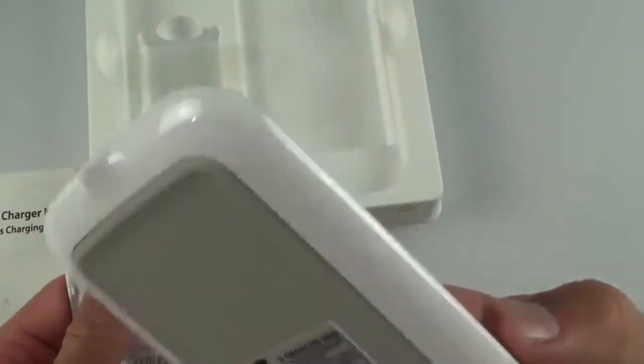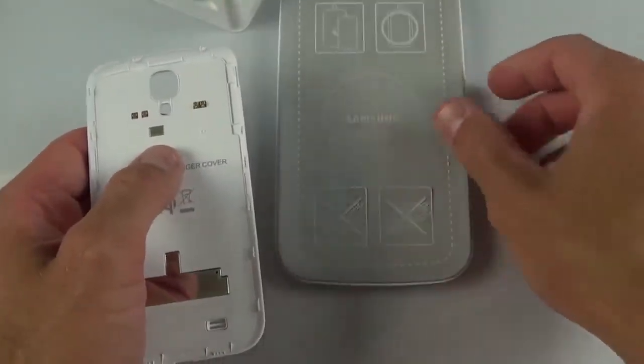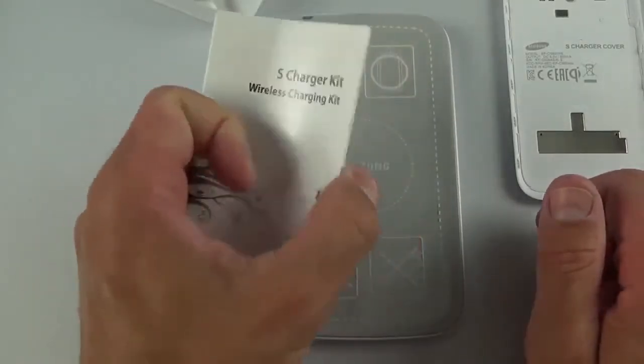You don't see a USB cable in here or anything like that, so you do have to provide your own USB cable. This will charge via USB, so you can connect your computer — keep this by your computer — or you can buy a USB charger or just use the one included with your Galaxy S4.